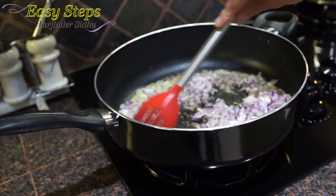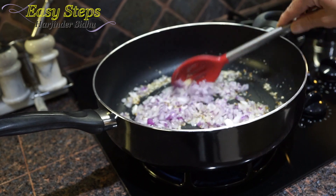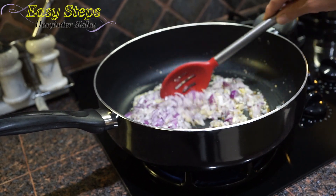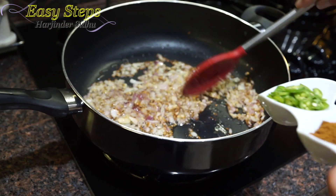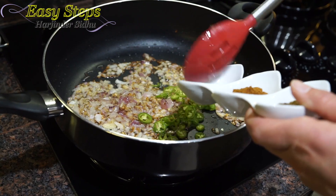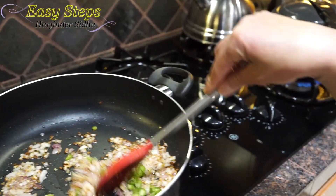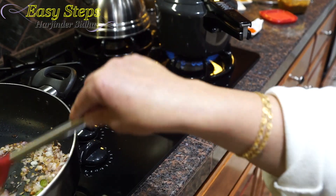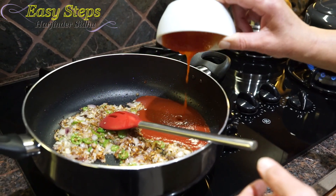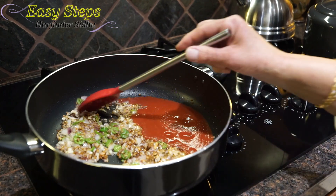We're going to sauté the onion until nicely browned, which will take four to five minutes. Our onions are now translucent and we're going to add the green chili and mix it well. We also have our first whistle from the pressure cooker.